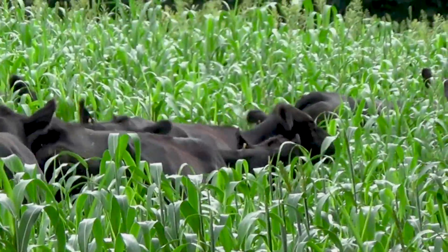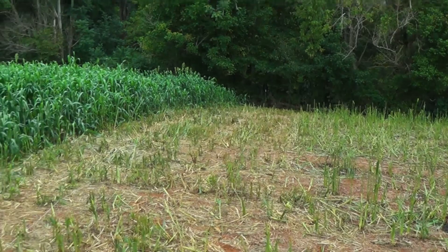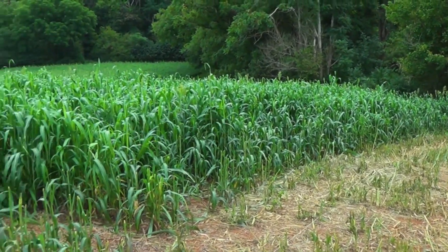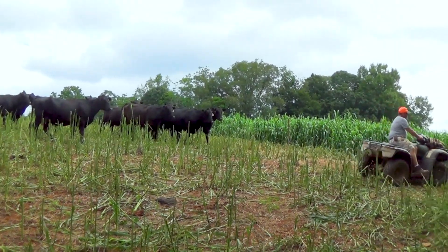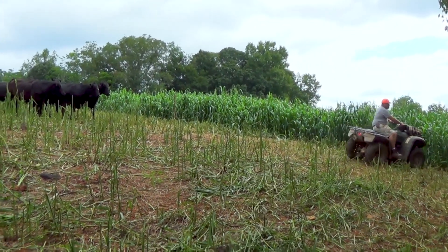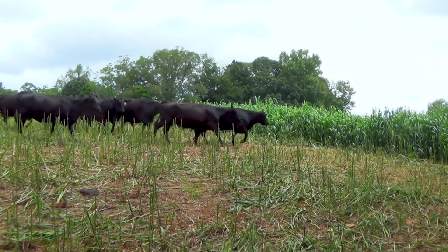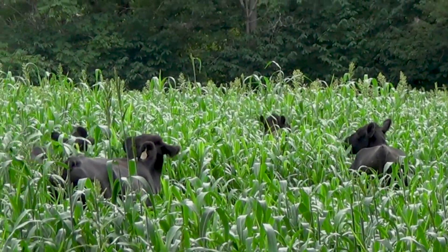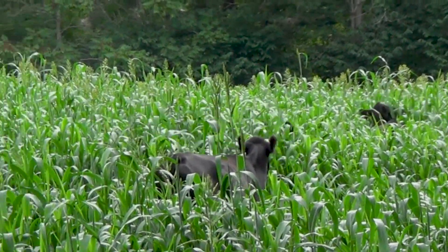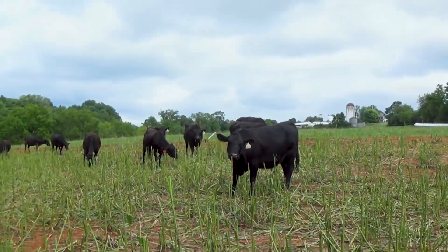Here at Lazy Acres we do a lot of rotational grazing. For our summer grazing we plant about 60 acres of Sudan grass. We cut that 60 acres up into about a half-acre paddock and we run anywhere from 25 to 50 cows on a paddock at one time. They graze it for three or four days till they get it gnawed off. Most of the time it starts somewhere around the three to five foot tall range and we graze it down to about six inches, then we move on to the next paddock.